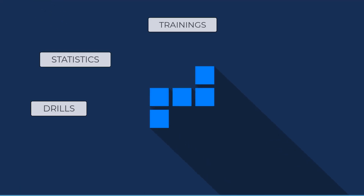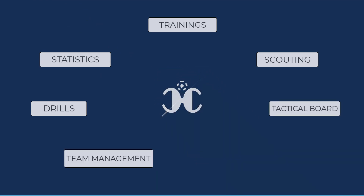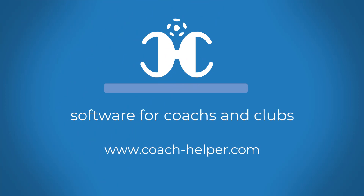Features include: Trainings, Statistics, Drills, Scouting, Team Management, Tactical Board, Editor, and much more. Try the software seven days for free at CoachHelper.com.